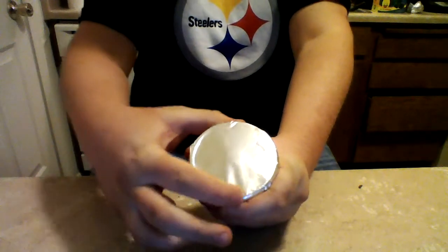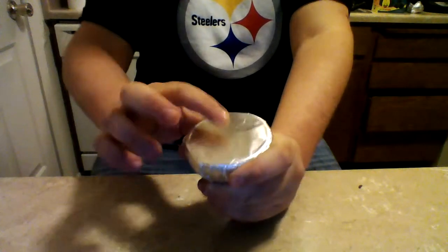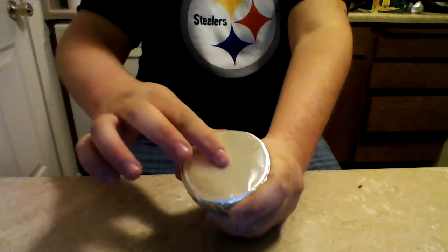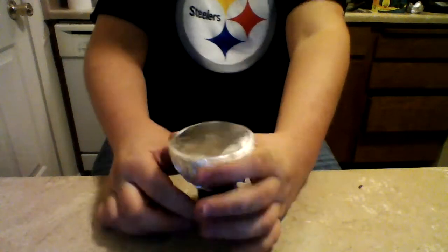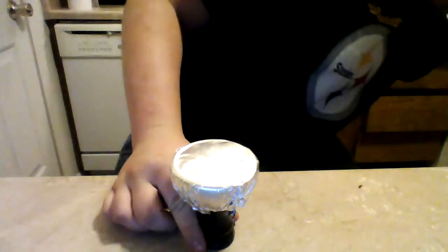I'm just going to crease it along the edge like that, then crease it in the middle. I'll leave something like that. Goddammit, I was so unprepared today for my video. I'll be right back — enjoy this bowl.